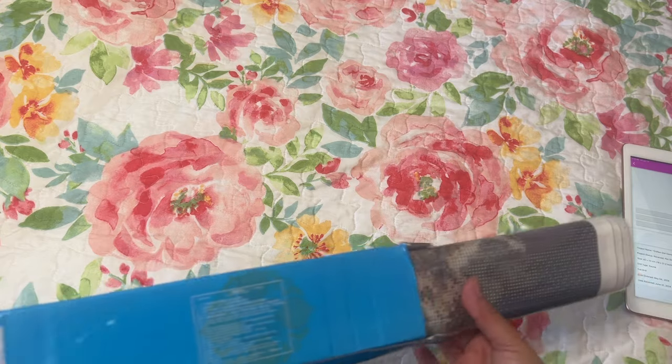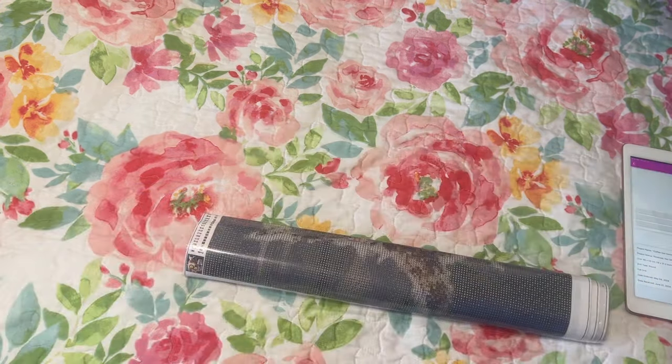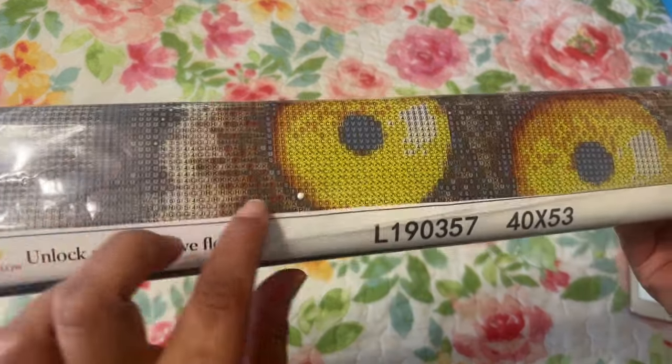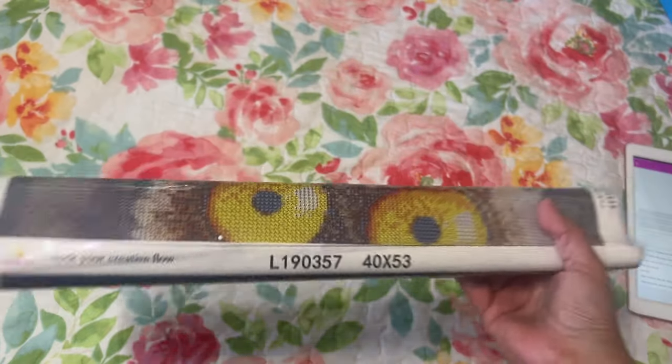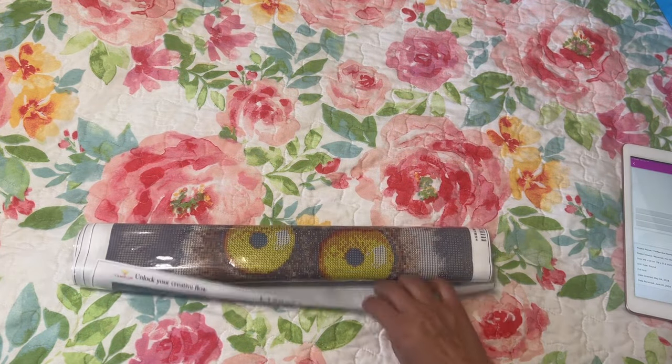The website says resin drill, so we'll see how that is. Here's the top — it doesn't have any scalloped edges or anything, but that's fine. I don't remember how much I paid for it and I didn't write it down, but it does have free shipping.